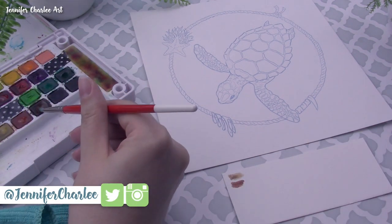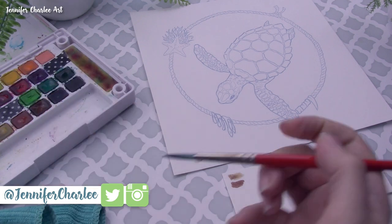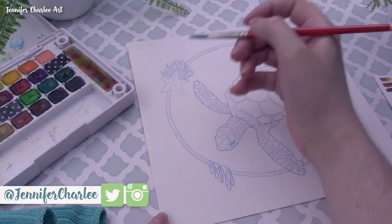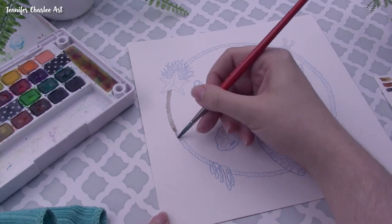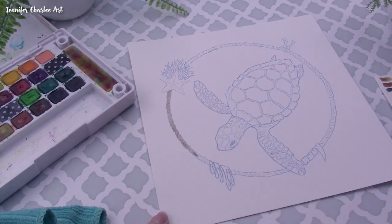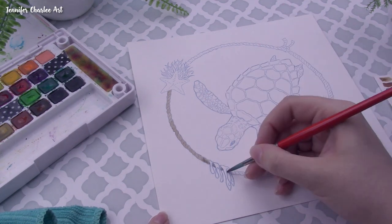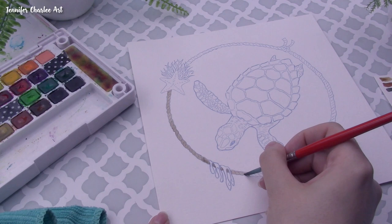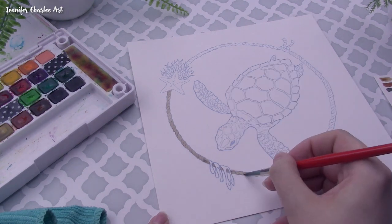We went back and forth on whether we should be able to use greens or purples, and if it should strictly be anything without blue at all even mixed in. Ultimately we decided to not use any colors specifically labeled as blue, but we could mix other colors and use things like green and purple.